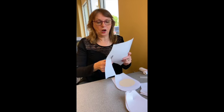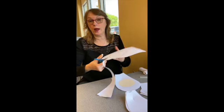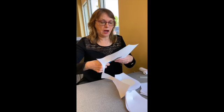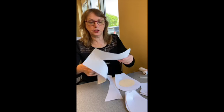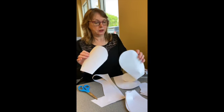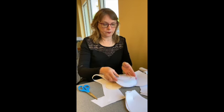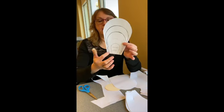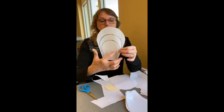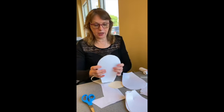Let's get started. I've got my template and I'm just going to cut around the print that's on the paper. This is what the largest petal looks like. Then cut this out for the next size petal, and this one for the next size — all the way down to the center.